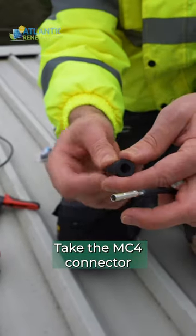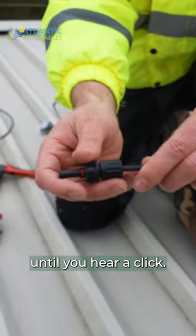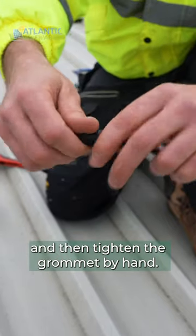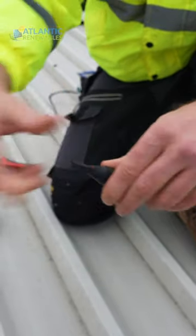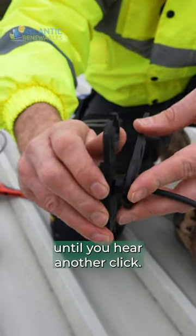Take the MC4 connector and loosen the grommet. Push the metal clip into the connector until you hear a click, then tighten the grommet by hand. Use your plastic spanners to tighten the grommet further until you hear another click.